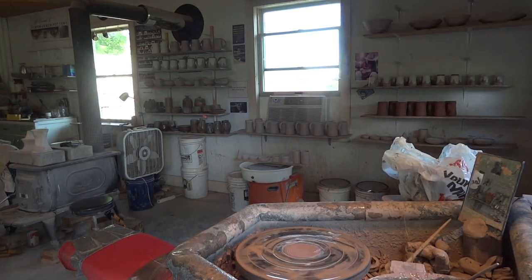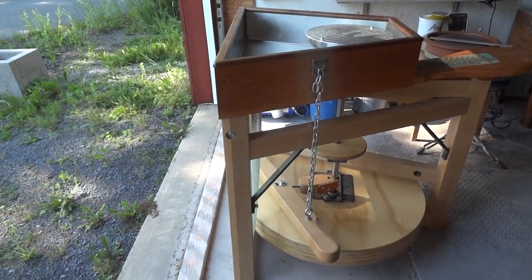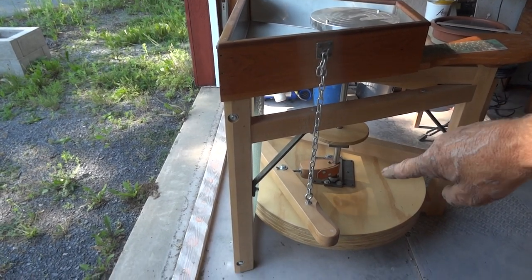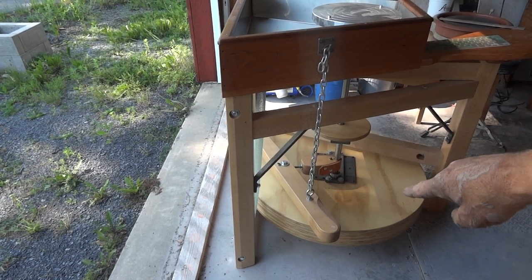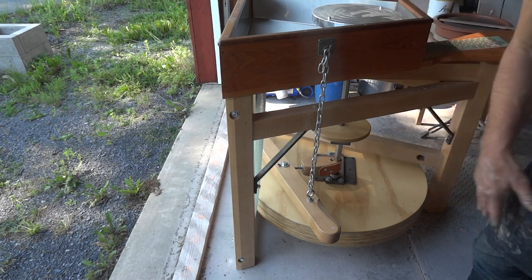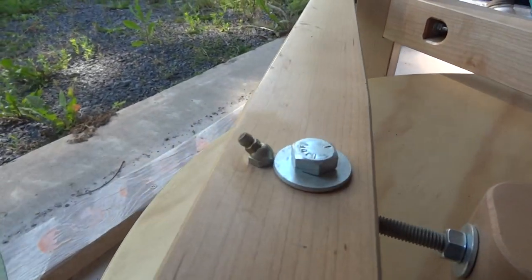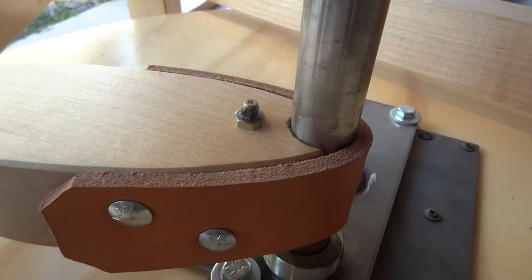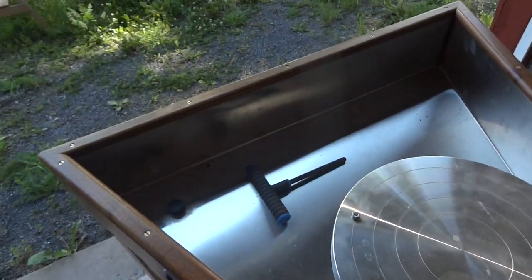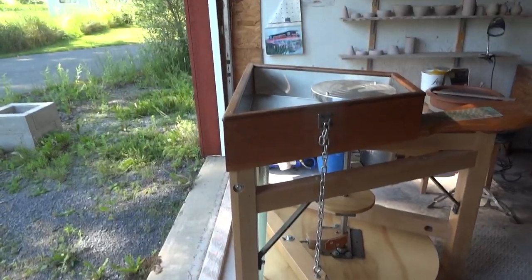Leech wheels — there's that leech wheel, the one that is available. Never been used, has never had clay on it, hasn't even been oiled yet, hasn't been set. It doesn't even have ballast yet in the flywheel — I put sand ballast in it. It has to be greased up and all these grease points have no grease yet. This guy is ready to roll — anybody who wants it, let me know. Just pay me and you can take it away.